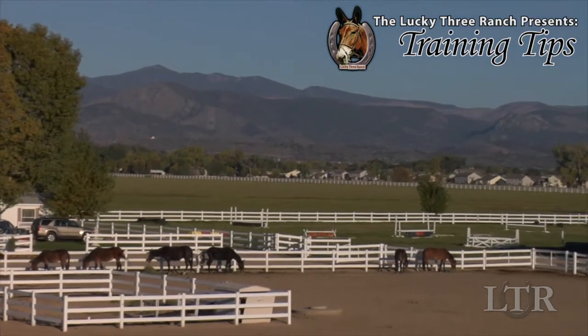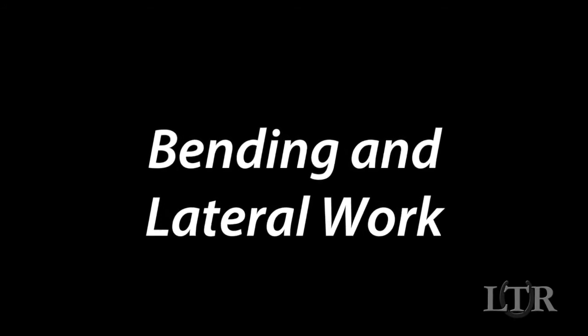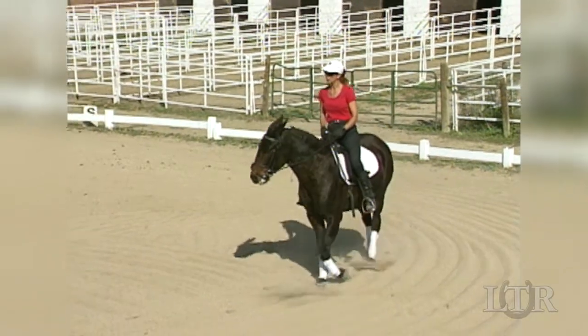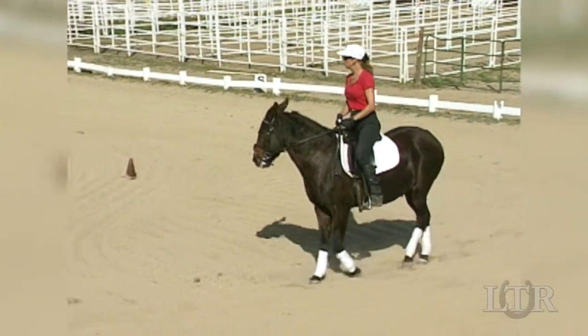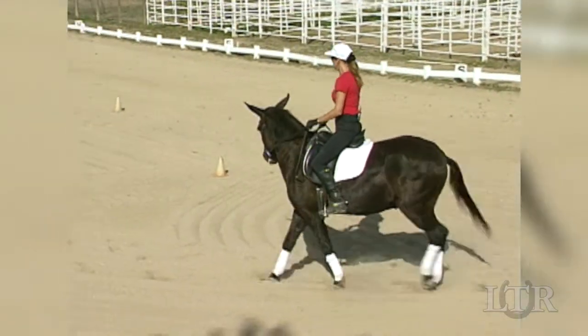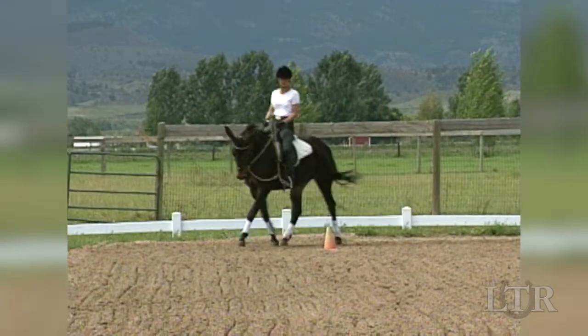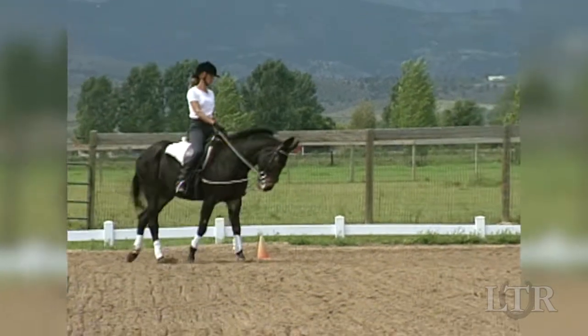Hi, I'm Meredith Hodges and welcome to the Lucky 3 Ranch Training Tips. Bend means that your equine's spine becomes more flexible and he will bend along the curve of whatever circle he is on. He should bend through his body and not just lean into turns like a motorcycle.